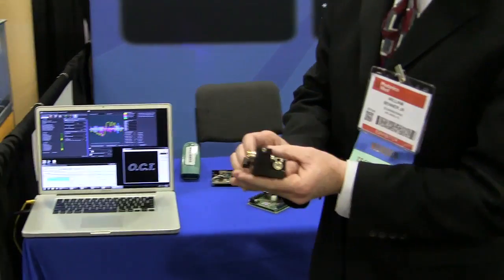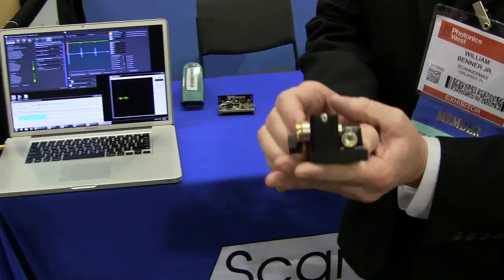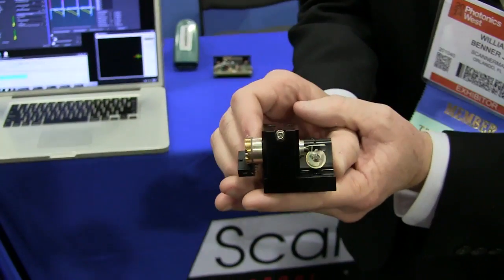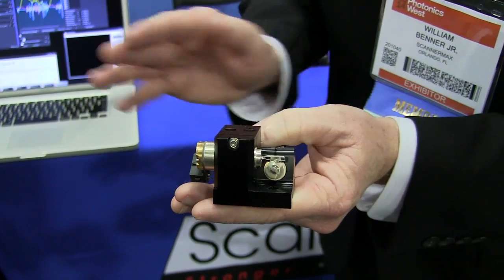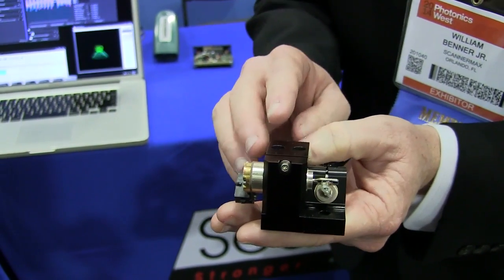Here at the show we're showing our new Saturn 1 scanner. This is the fastest scanner around for a 3mm aperture. What makes it so fast is the low rotor inertia — lowest in the business — and it runs really cool.